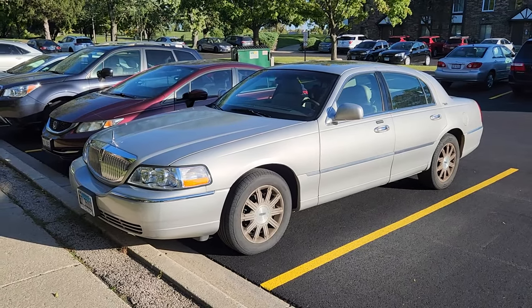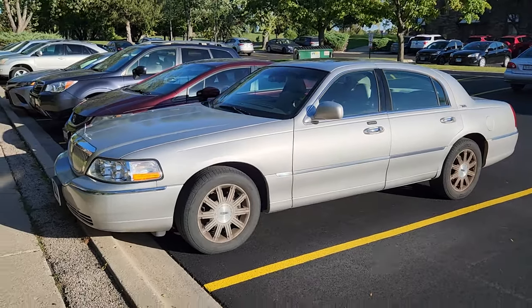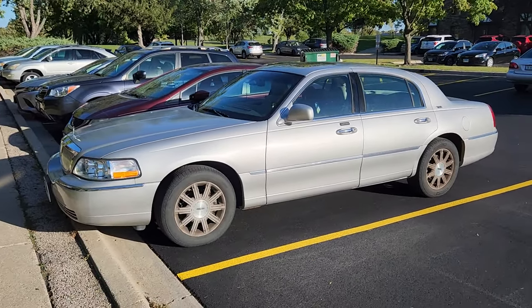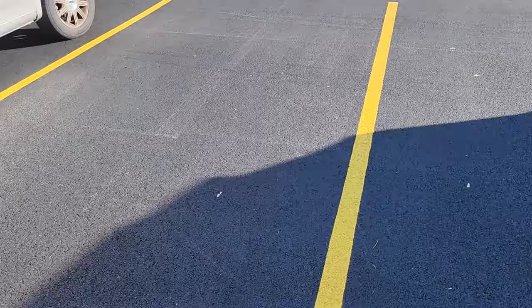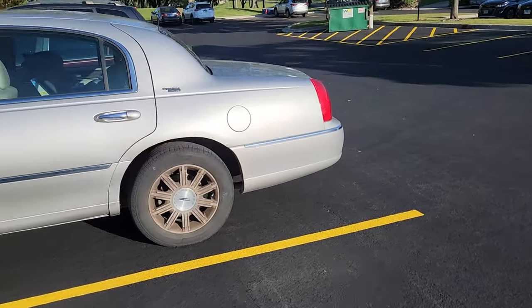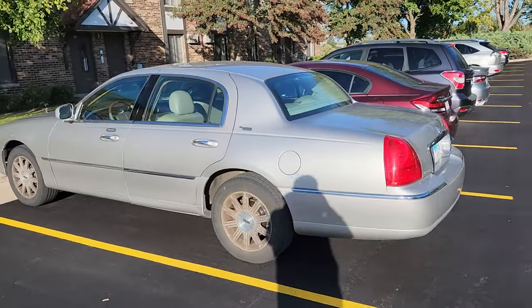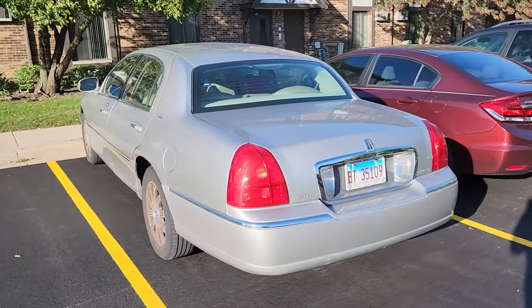Hello everybody. Winter is coming and today's video is going to be all about trying to take care of some of the more visible rust on this '06 Town Car. We got our parking lot repaved and restriped, probably in preparation for the winter.